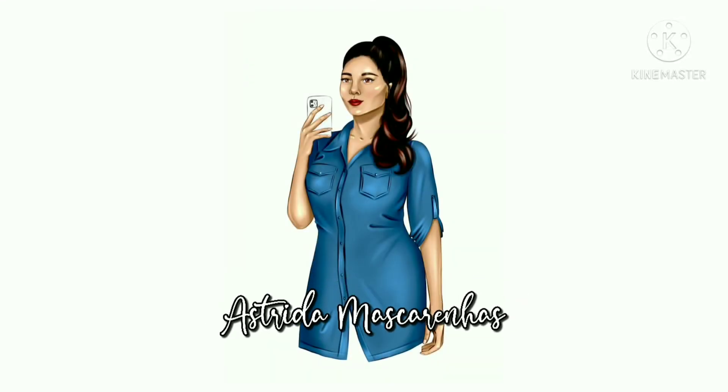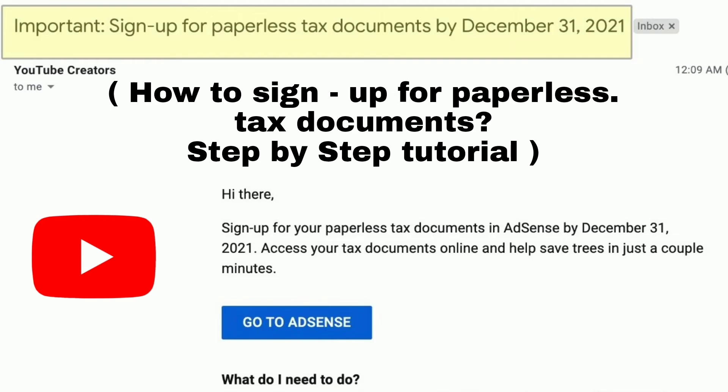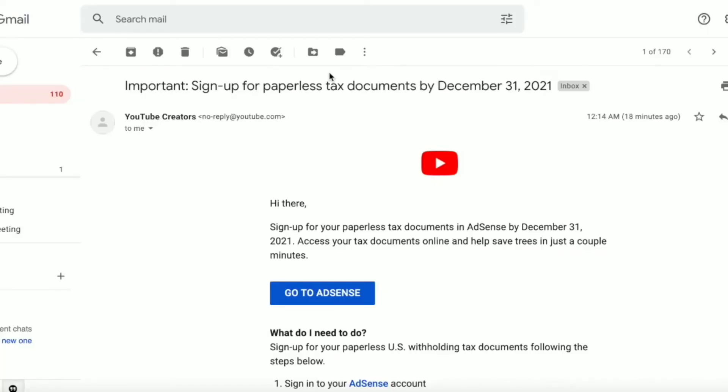Welcome to my YouTube channel, Astridah Mascarenhas. This is a step-by-step tutorial on how to sign up for paperless tax documents. If your YouTube channel is monetized, you will get an email to sign up for paperless tax documents by the 31st of December 2021.